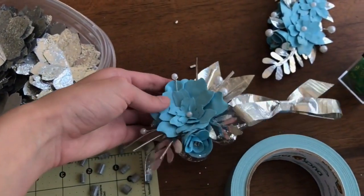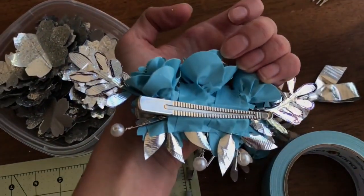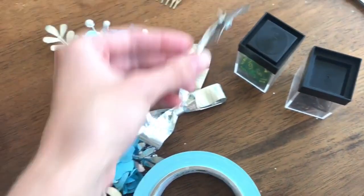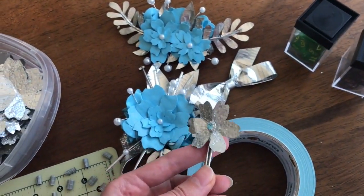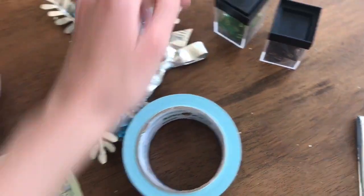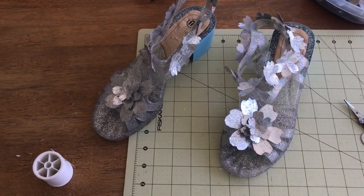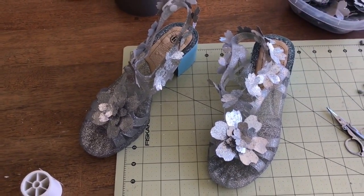I have the finished corsage, the finished hair piece with a little clip attached, and earrings I'm going to swap out for pearls so they go with the theme. I also ordered some lights on Amazon that I'm going to try to put under the dress — we'll see how that goes.